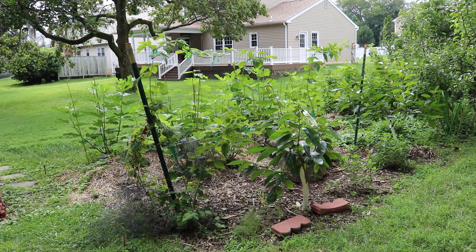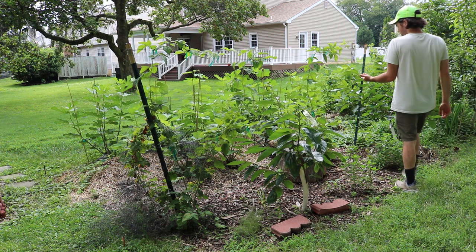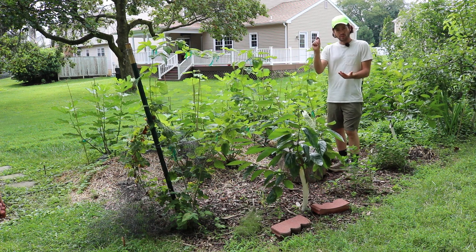All right, everybody, this is Ross. I have a really interesting and very special treat for myself today in this video, and I really want to share this with you guys because it's one of my favorite fruits.